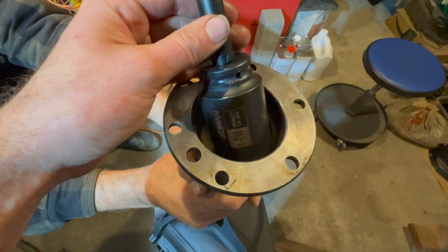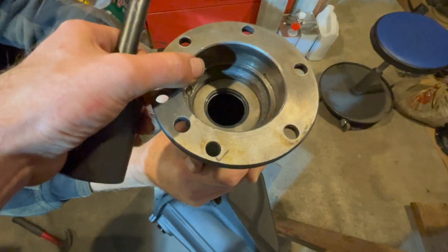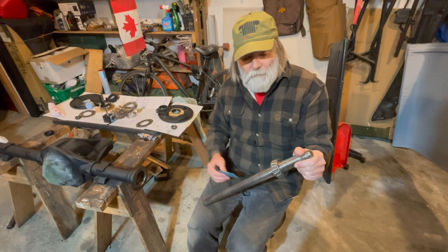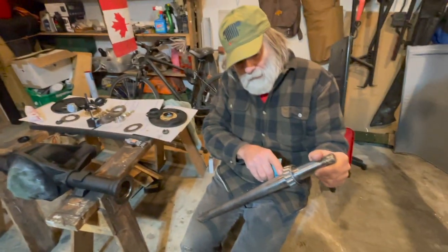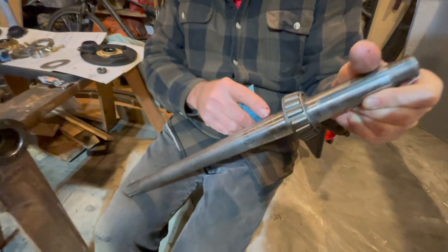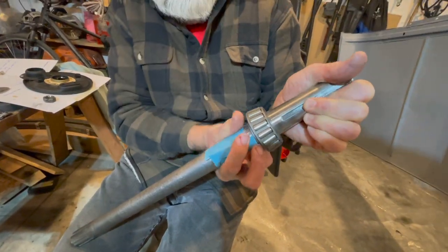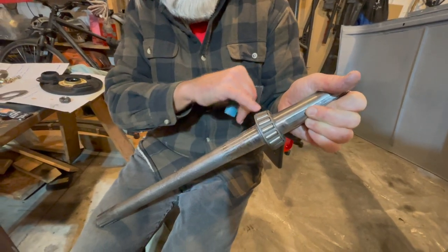Drive your oil seal all the way down using your socket; it is set all the way into the axle housing, all the way onto that back lip. Once you've got your oil seals in the axle, you want to take a look at the shaft itself and maybe sand off some of the rough edges, and that will allow the axle to spin on the oil seals on both sides.